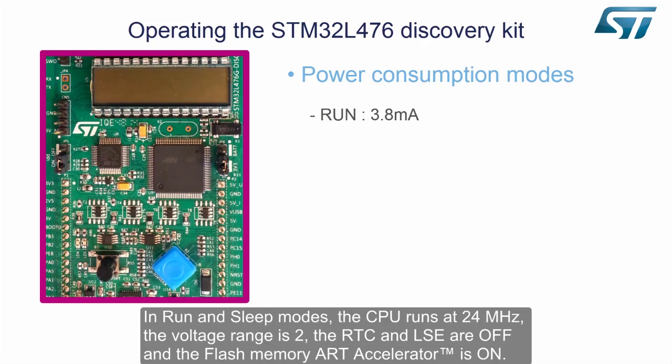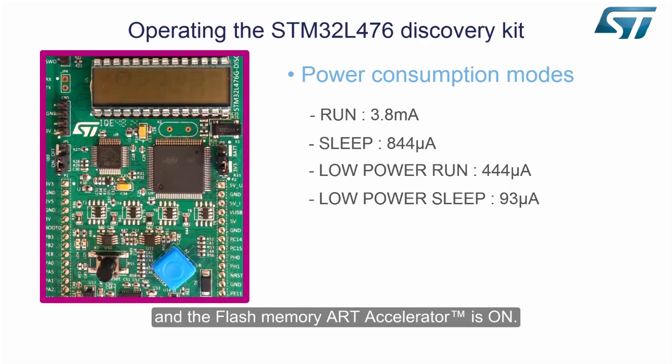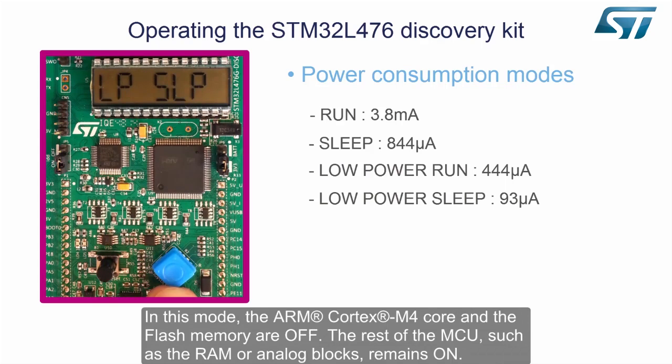In run and sleep modes, the CPU runs at 24MHz, the voltage range is 2, the RTC and LSE are off, and the flash memory ART accelerator is on. In this mode, the ARM Cortex-M4 core and the flash memory are off.